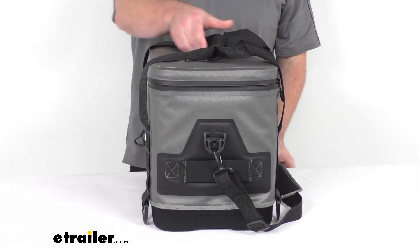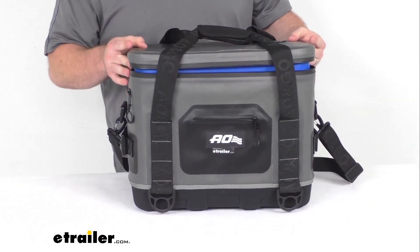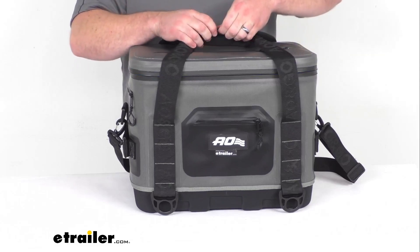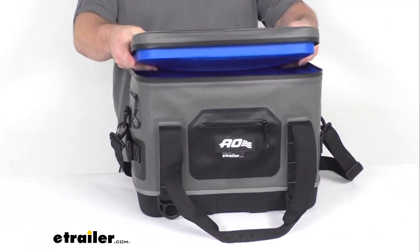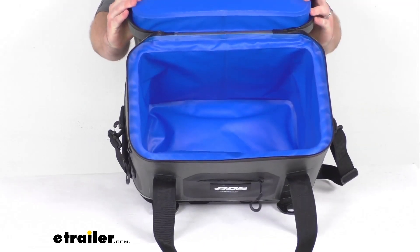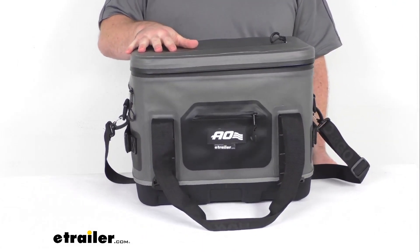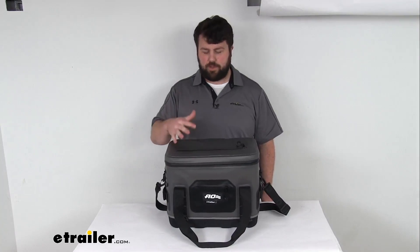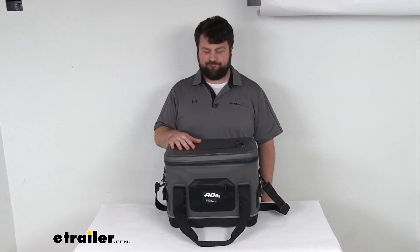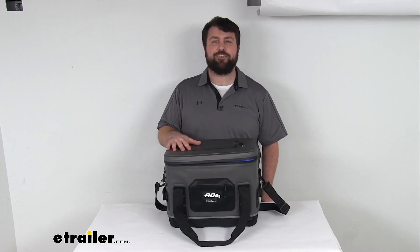Overall, I think this is going to be a really nice cooler for you with that 30-quart capacity, allowing you to hold up to 24 12-ounce cans. Make sure you've got plenty for a weekend or a good time out with your buddies outside, or going out picnicking with the family — whatever the case may be. I think this will do a great job keeping your cold items cold. That completes our look for today. Again, I'm Michael with eTrailer.com. Thanks for watching. We'll see you next time.